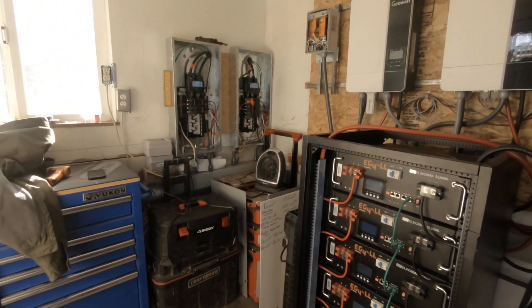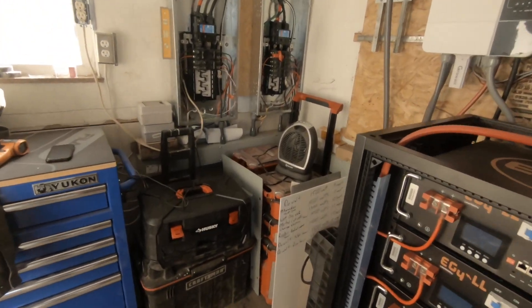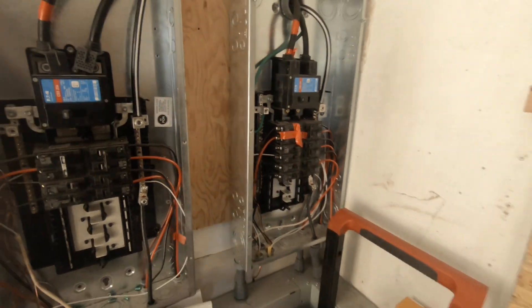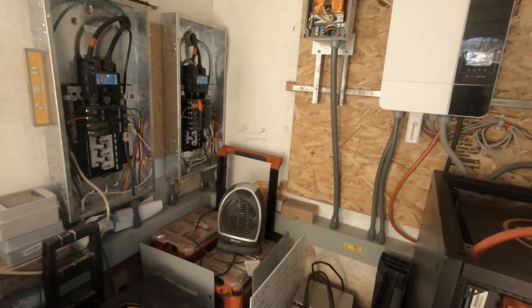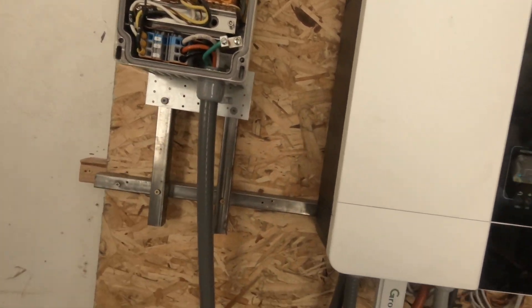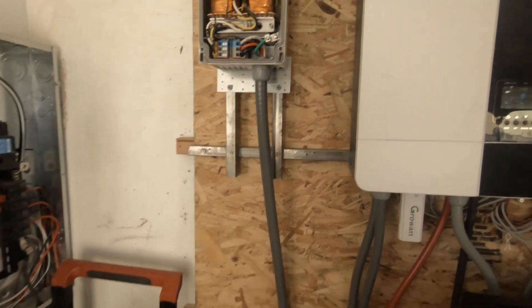He's also the one that wanted me to bond my neutral and ground, which I went ahead and did. I don't know if he's the one that said something about grounding this — that has its own ground.